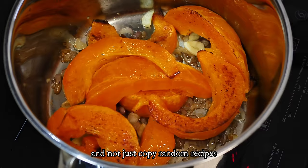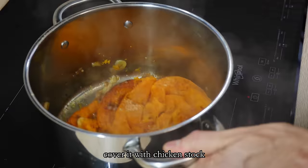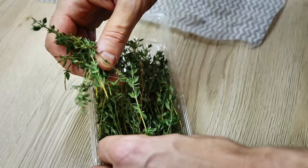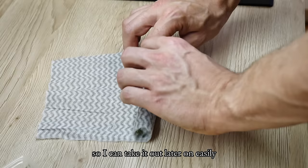When I get a bit of color on the shallots, I put in my baked pumpkin, season it with garlic powder and salt, cover it with chicken stock and cook it for around 20 minutes until everything is soft. At the end I also add fresh thyme, but because I don't want to add any green color, I roll it in cloth so I can take it out later on easily.